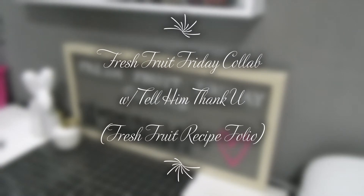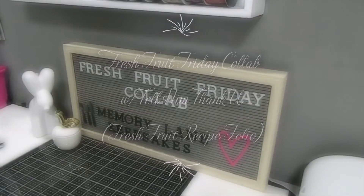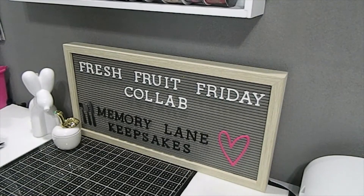Hi everyone, this is Tanya here with Memory Lane Keepsakes — welcome back to my channel. My videos are made strictly for adults who are 18 years and older, so thank you so much for respecting that. Happy Friday everyone, welcome to the Fresh Fruit Friday collab and I am so excited to share my first project with you.